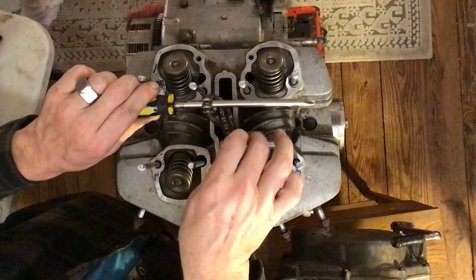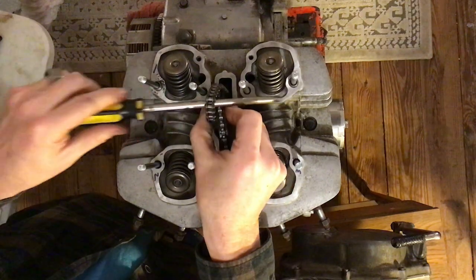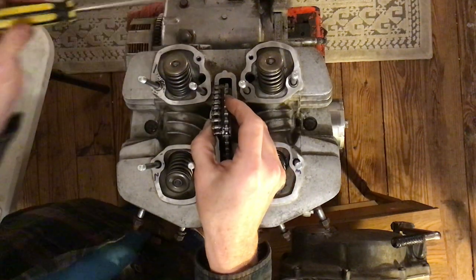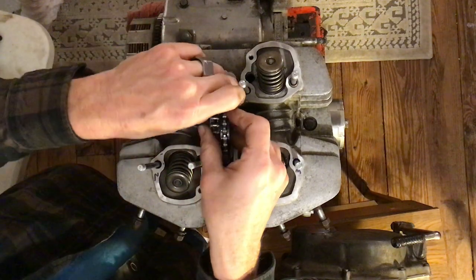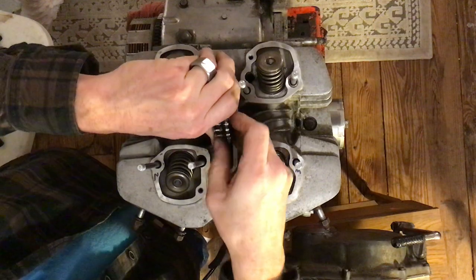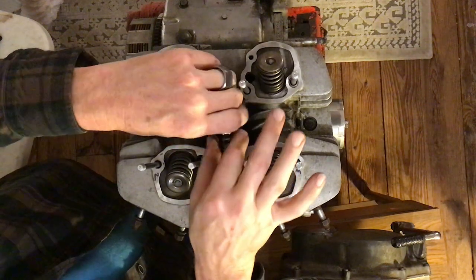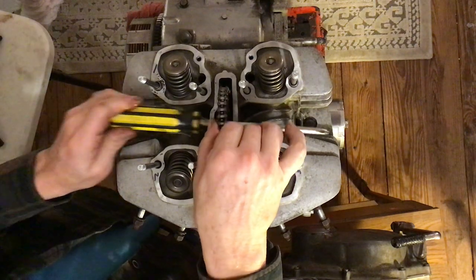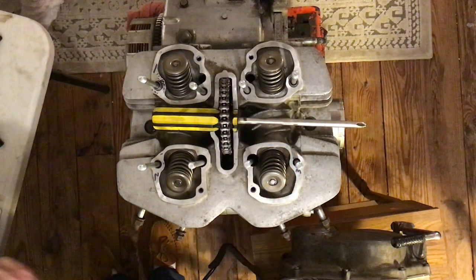Lift the chain up, get the chain around the sprocket, put the screwdriver back through it, and let it hang.